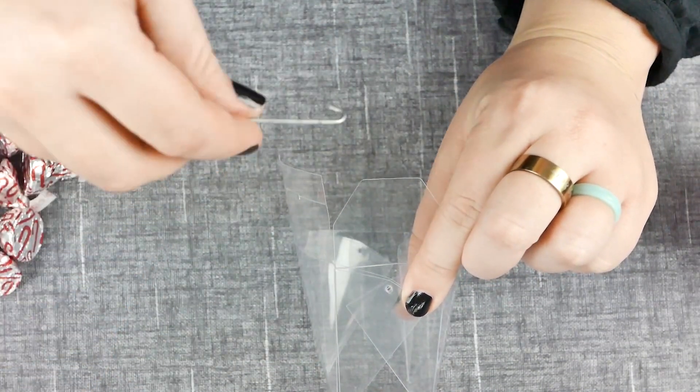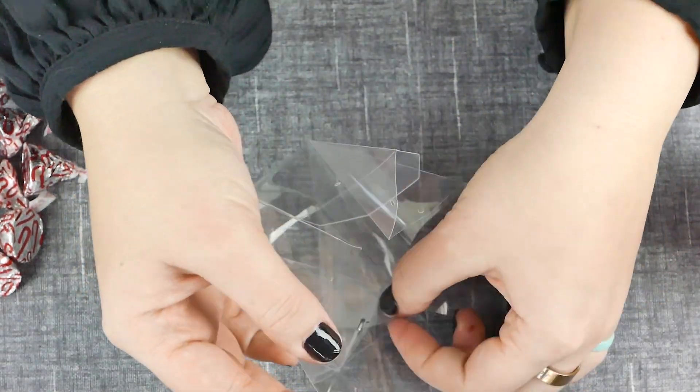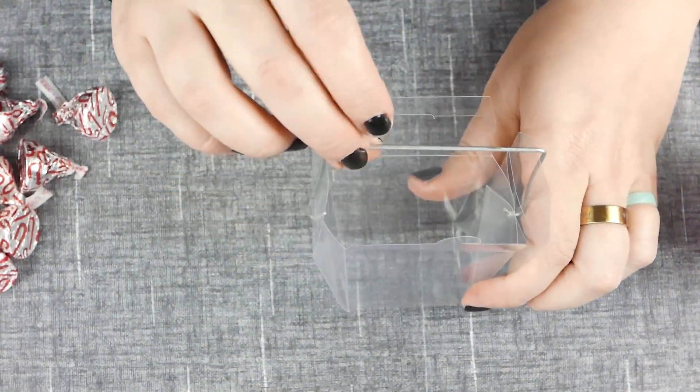This might take you a couple of tries — don't worry if it does, it took us a couple of tries too. That top metal handle is bendable, so go ahead and bend it if you need to. You can always bend it back; it's pretty pliable.